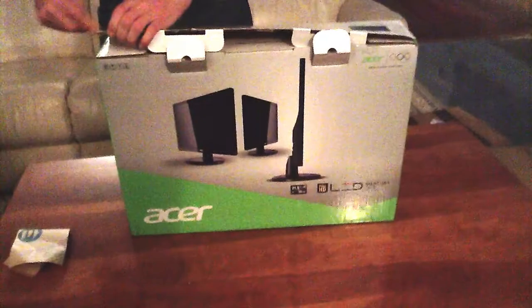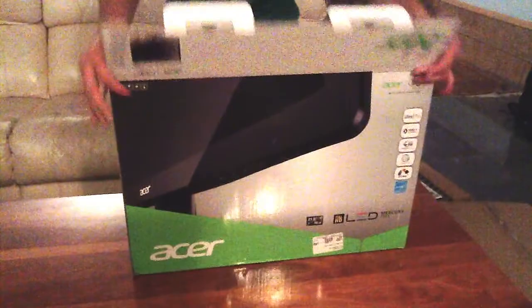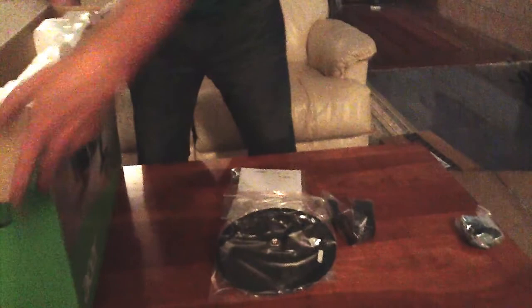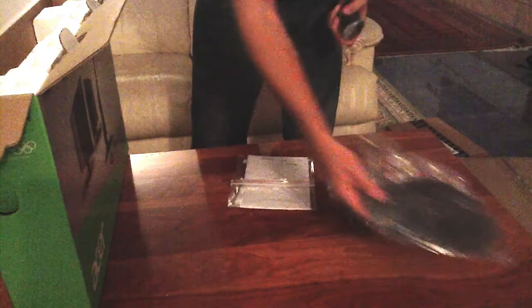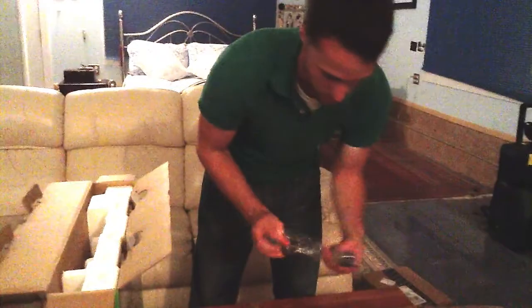We'll go to the monitor next. This is sort of a budget monitor as well — it's a full 1080p LED monitor from Acer. The reviews on this have been pretty good; I haven't seen a negative one. I did get a slight discount — I believe it's about $20 off the retail price. Here's the stand, and this looks like the pivot mechanism for the back of the screen. AC brick. Some instructions, and what looks like a driver disc for the monitor.